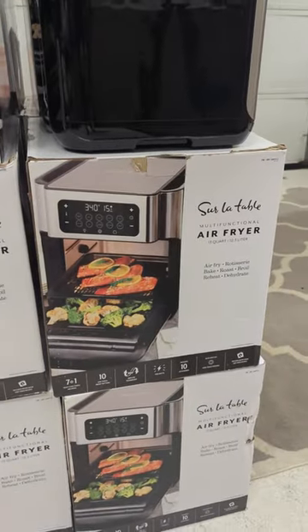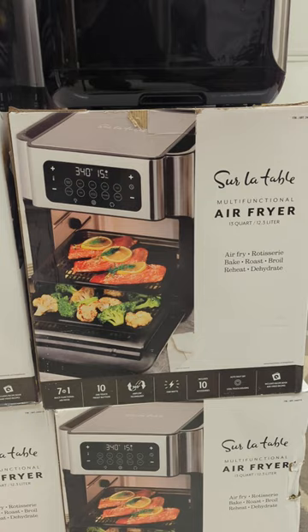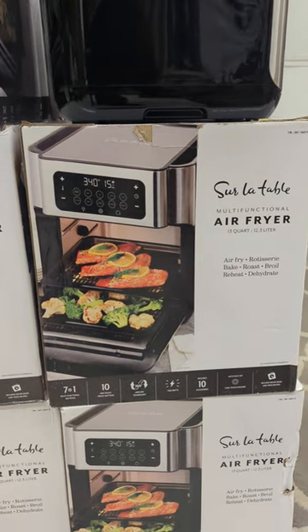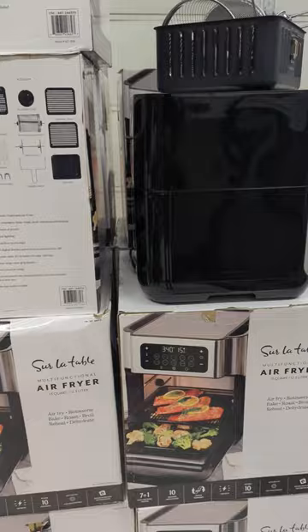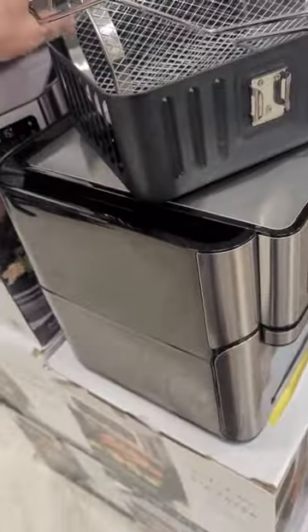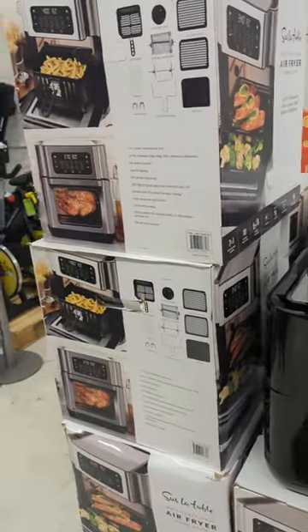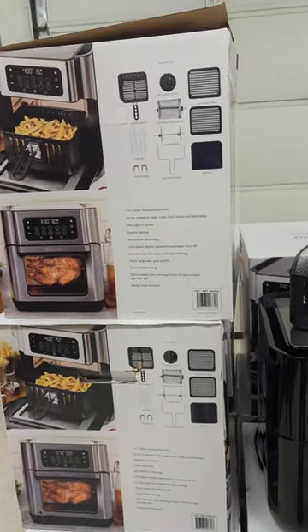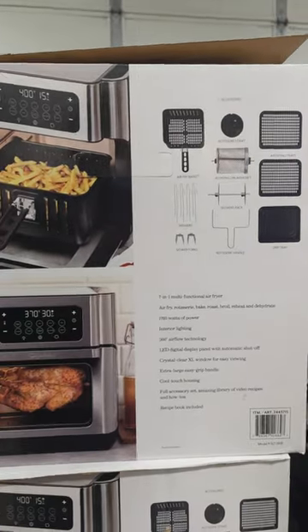Today we want to talk about this Sur La Table air fryer. It's a multifunctional 13-quart air fryer that also does the rotisserie function — it broils, bakes, roasts, reheats, and dehydrates. It comes with everything you need for rotisserie functions, and it is a really good value. It was sold in our last pallets of air fryers and was the first one to go. These are very popular.